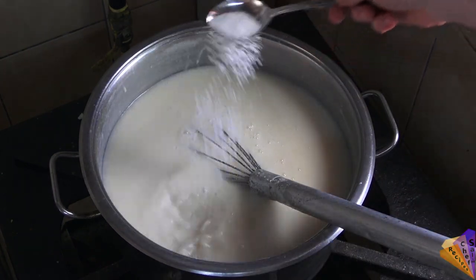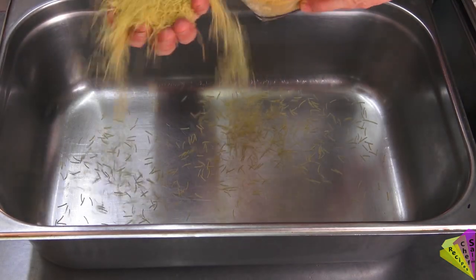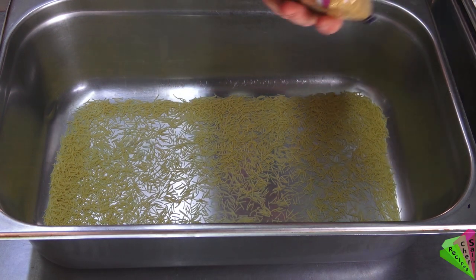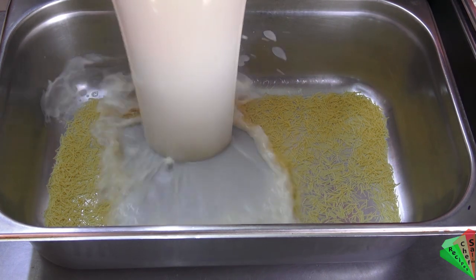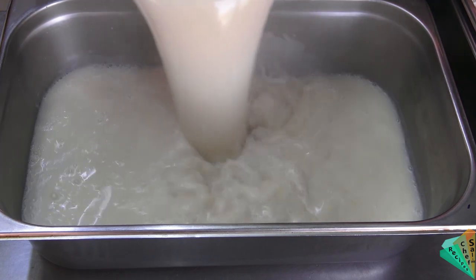Salt and sugar are added to season the soup. Fine vermicelli noodles are then added. After 15 minutes, mix the soup and it will be ready to serve.